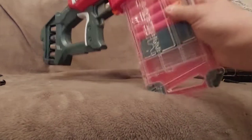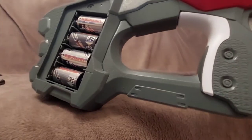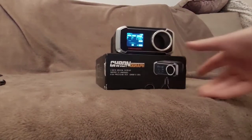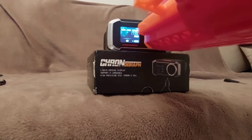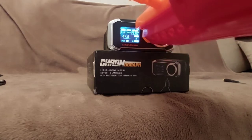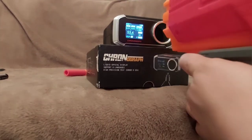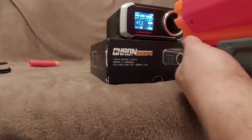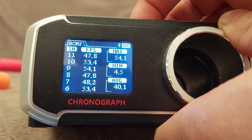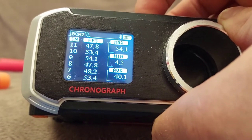We have the Motostrike loaded with 10 Mega darts and the nickel metal hydride batteries installed, which is 4.8 volts nominally. Let's see what's happening with the readings. The first few shots are between 47 and 54 fps.